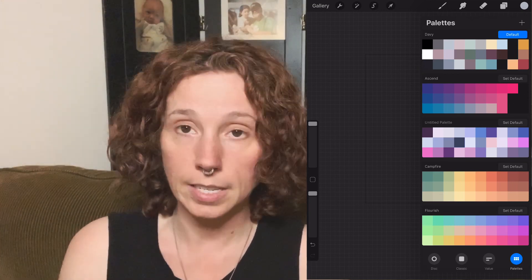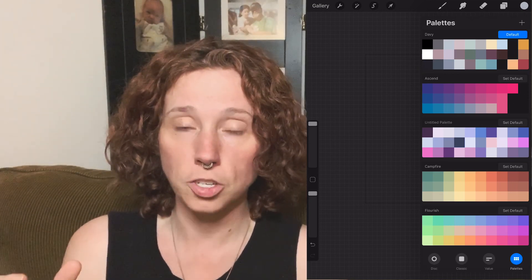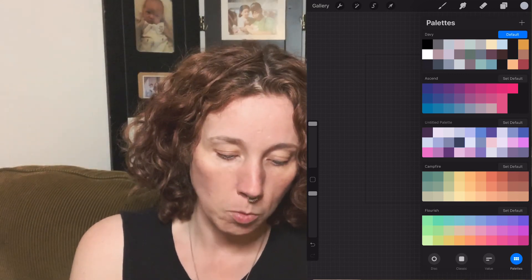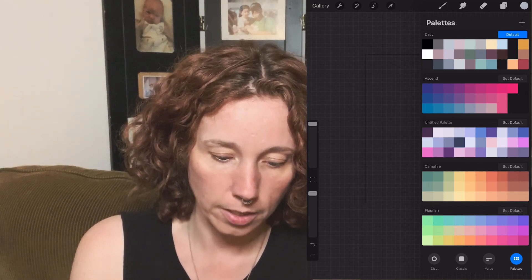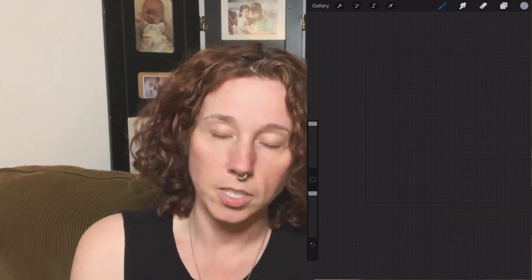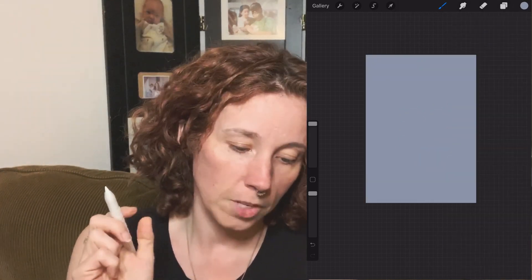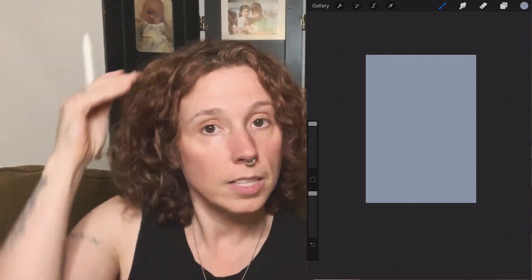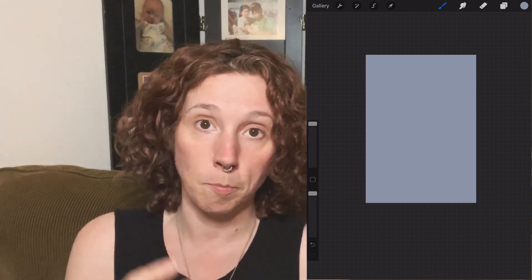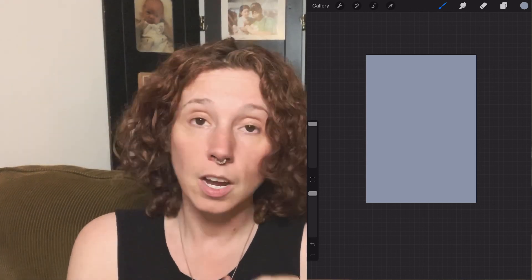You want there to be a pretty decent range — a really light and a really dark. First, have your light color selected. I'm just going to select this light blue here, and then you're going to drag and drop to fill in your background. You can make this background any size you want. I tend to make mine a little bigger so that if I want to use it as a background for a planner spread, it won't look pixelated when I stretch it out.